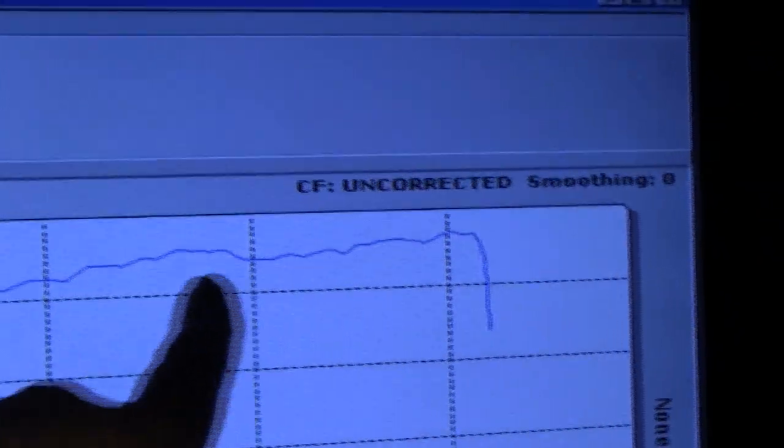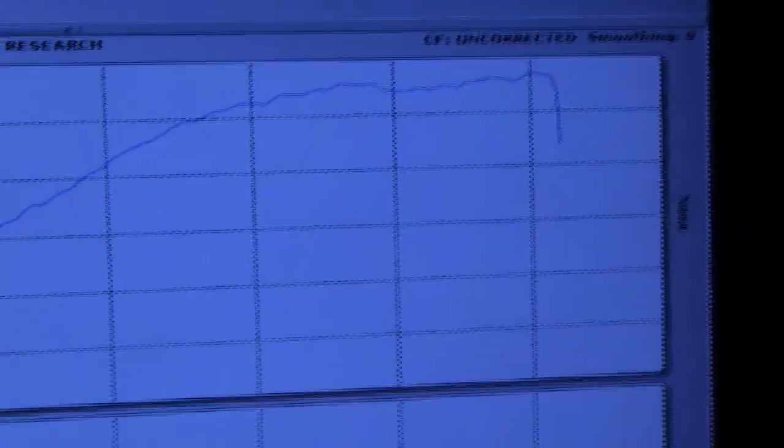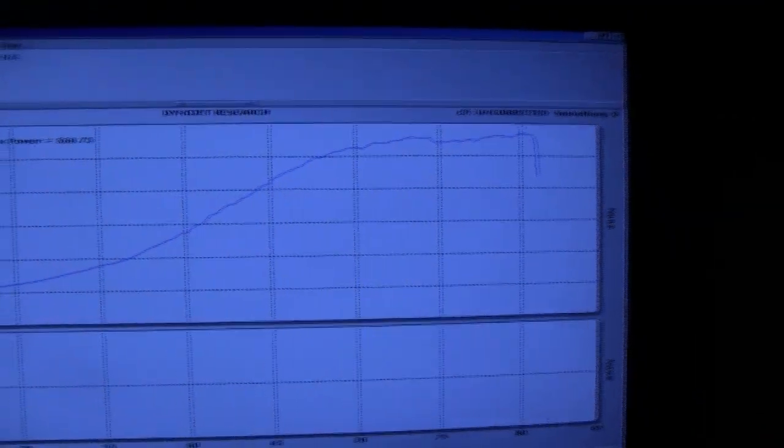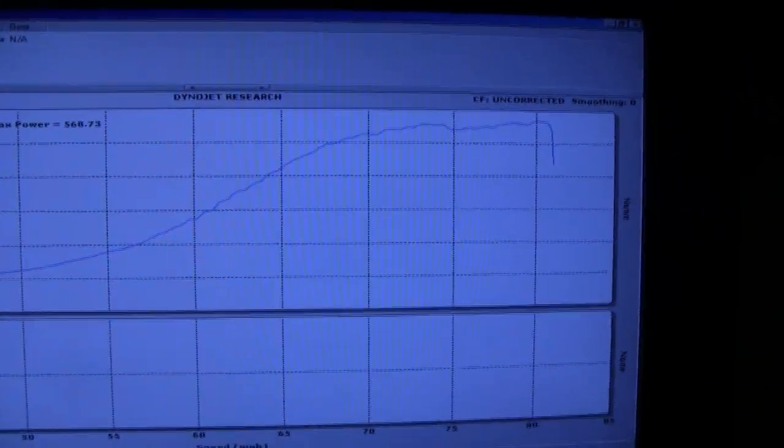Nice power band — keeps climbing all the way up. It could have used a little tuning here on the dyno, but the main thing is it's tuned on the street. I just wanted to see how it's running. Maybe we'll tweak things a little bit, push it up to 600. Let me take a look at the data log and we'll see how we go.